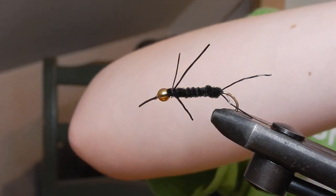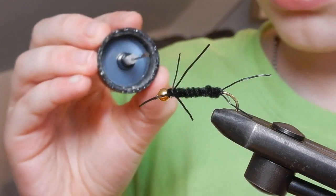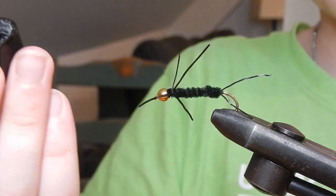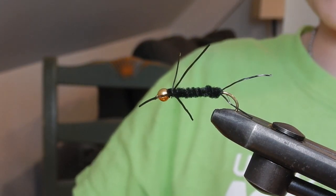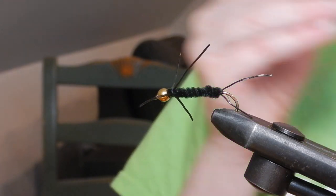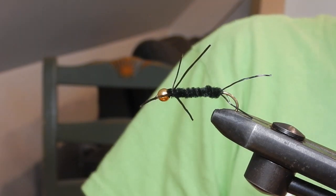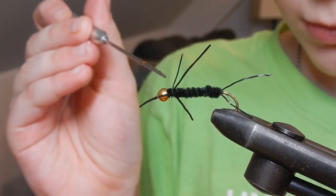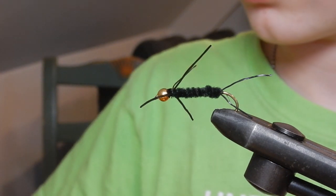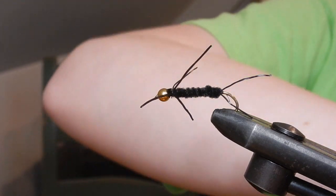After that, you're going to want to use your head cement — just need it on the bead, nowhere else. This one attached to the cap doesn't work very well, so I'm just going to use my own. Screw the cap back on.